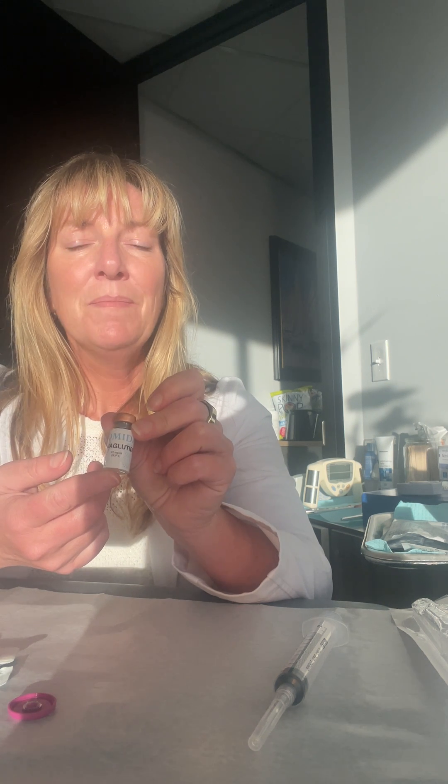So now you have your medication. You can mix it a little bit — see it through the bottom. At five milligrams, if you're just getting started, this is going to be your three months supply. Tune in for the next video where we will teach you how to give yourself your injection. Good luck.